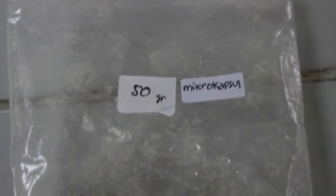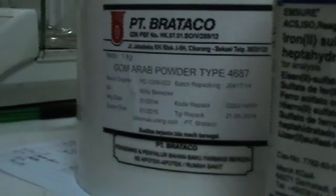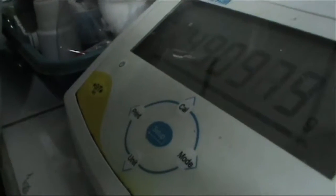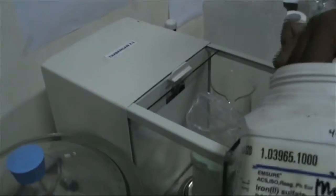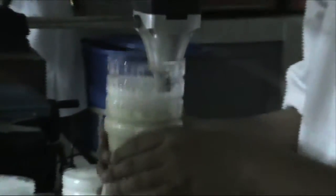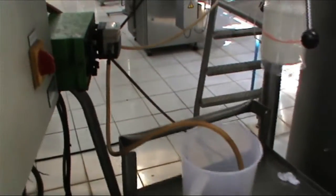Pembuatan mikrokapsul besi menggunakan metode Kustia et al. tahun 2011. Bahan penyalut terdiri atas 70% gum arab dan 30% maltodekstrin. Bahan inti yang disalut adalah mineral besi dalam bentuk ferosulfat dengan konsentrasi 7,5% dari total penyalut. Tahap pertama, bahan ditimbang dan dilarutkan dalam aquades. Tahap kedua, proses homogenisasi selama 15 menit. Tahap ketiga, larutan yang sudah homogen di-spray menggunakan spray dryer dengan suhu 220°C inlet dan 85°C outlet, sehingga diperoleh mikrokapsul besi berwarna krem, yang kemudian dianalisis kadar besi totalnya.